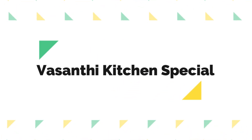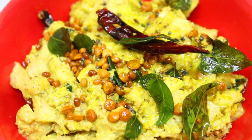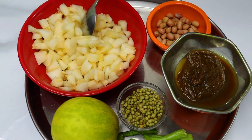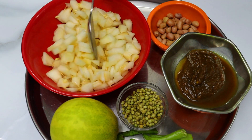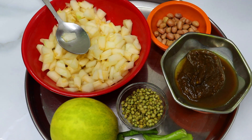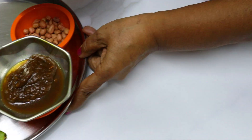Hello and welcome to Vasanthi Kitchen Special. Today we will make the rice sauce for curry, and we will cook it with oregano in the afternoon.